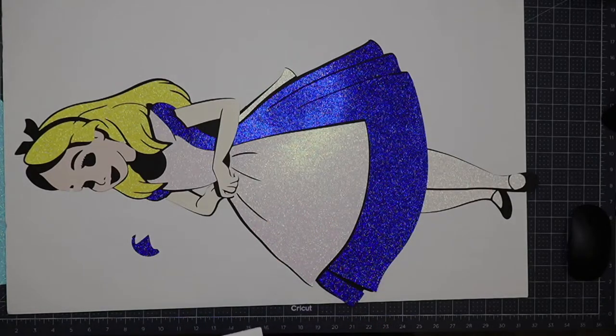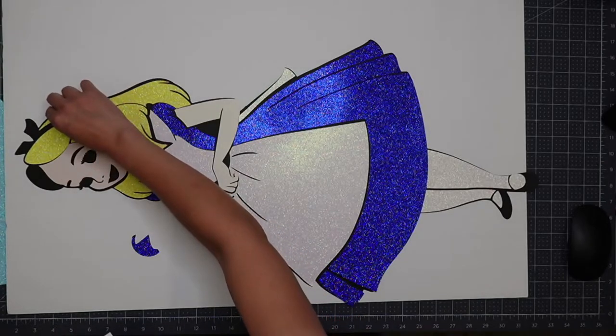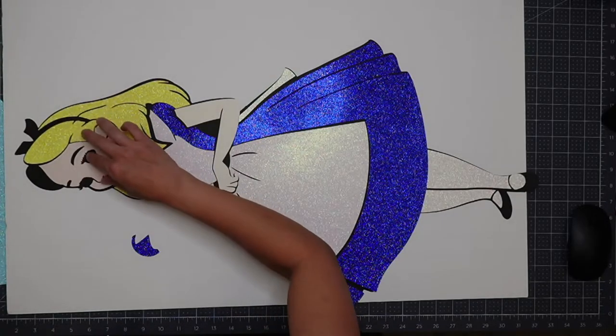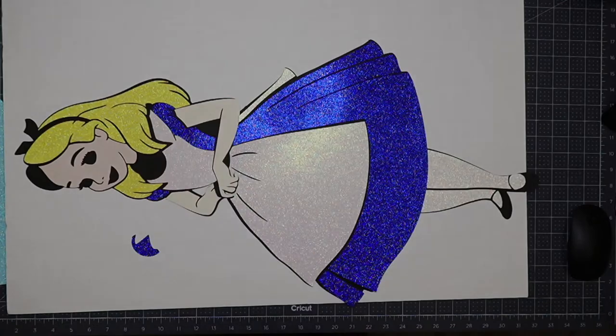Never tape down right away, because you're going to make adjustments. Even when things look like you know where they should go, there's still minor adjustments to make.